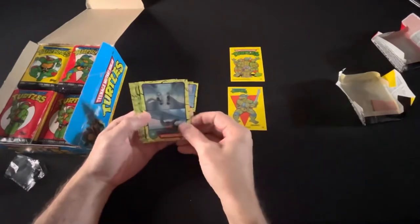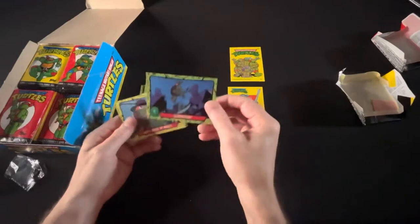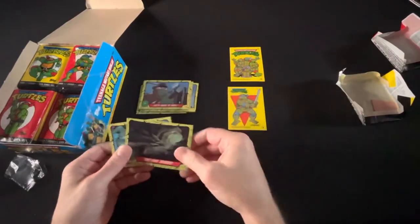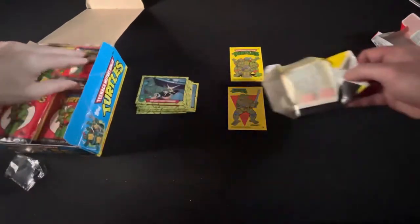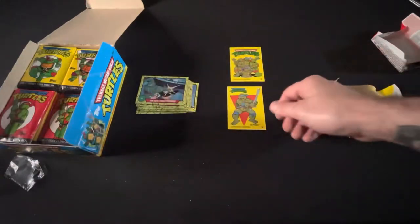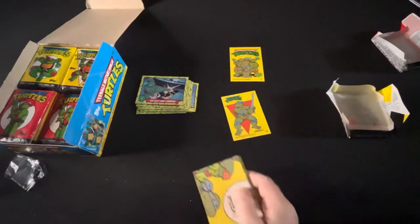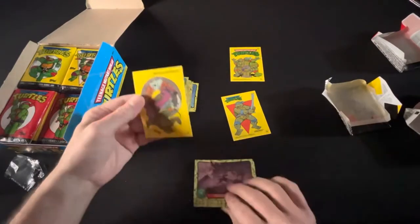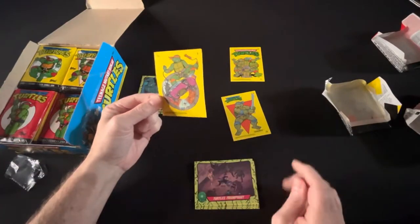So these guys, if you send them to PSA and get them graded at a high grade — like tens or even nines — they go for a pretty penny on these, especially tens. Because you've got gum, and that powder is obviously corroding the cards, so it's very difficult to get tens on these stickers, especially since they've been in there since 1989.